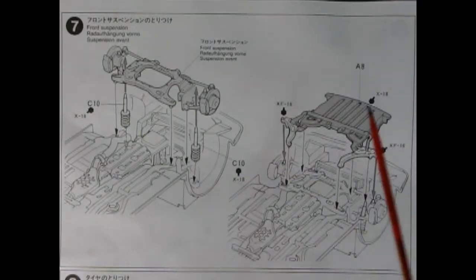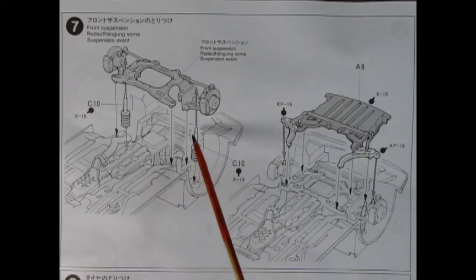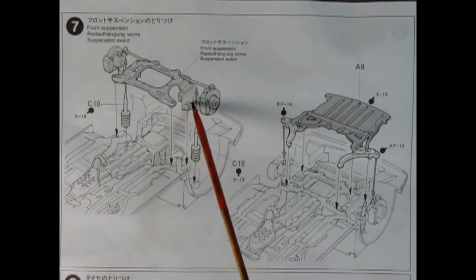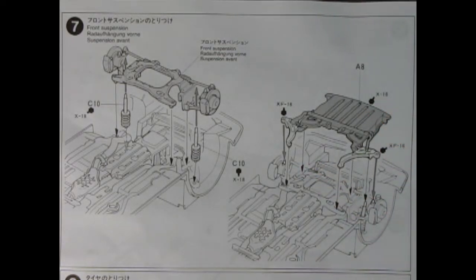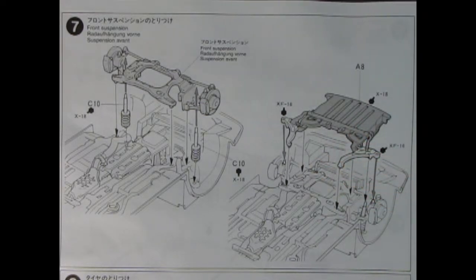Panel 7 shows our front axle assembly being dropped down into the chassis. First you put on your McPherson struts and there should be little holes that line up underneath — actually it looks like it passes right through the assembly arms. Over here you get the top plate which mounts down on the tips of the McPherson struts, locking all your steering in place. And then this is a guard to protect the engine from stones underneath.